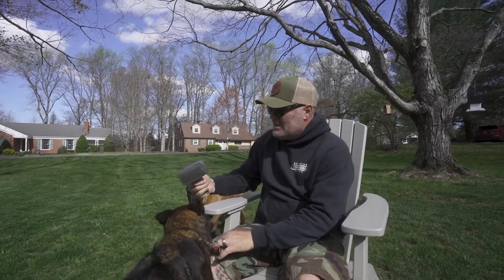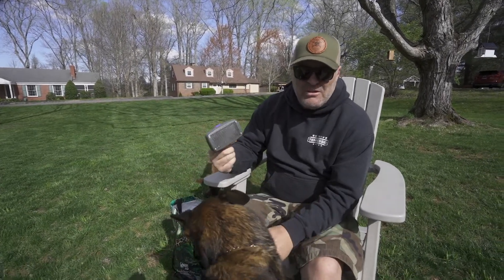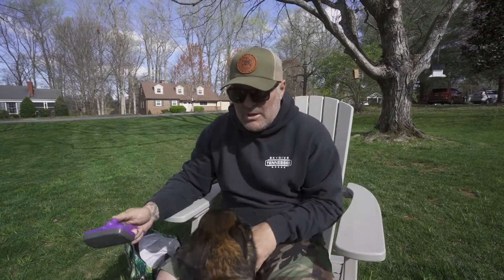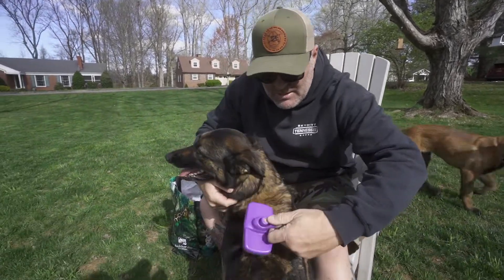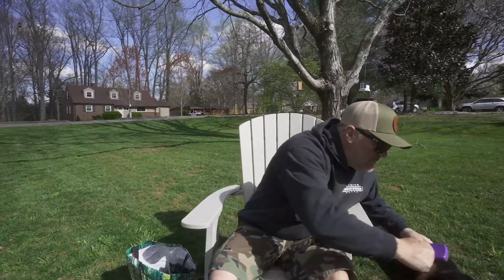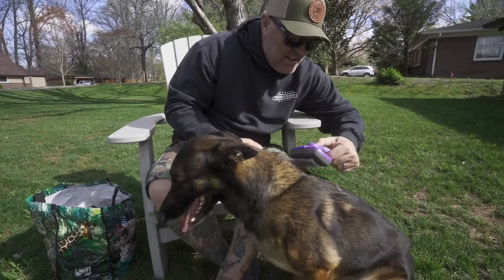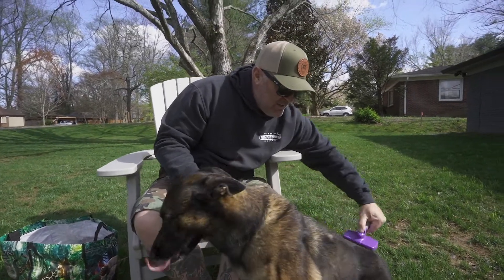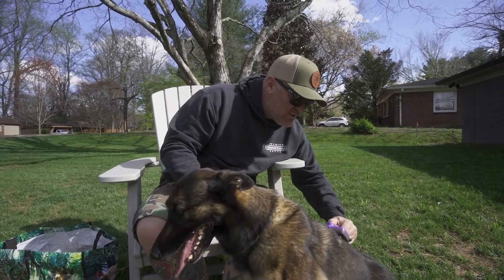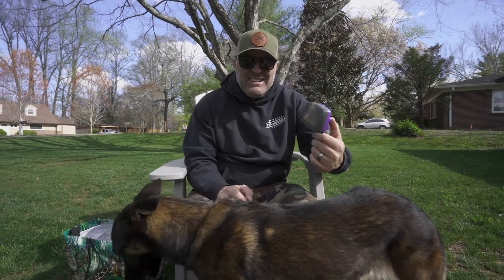A couple other kinds of brushes. This is one of those ones where you can kind of let it go — still not my favorite, but it works great. They kind of stick and grab, as you can see. If your dog has any kind of scratches or anything on there, those are going to kind of grab into those scratches and get them pretty good.